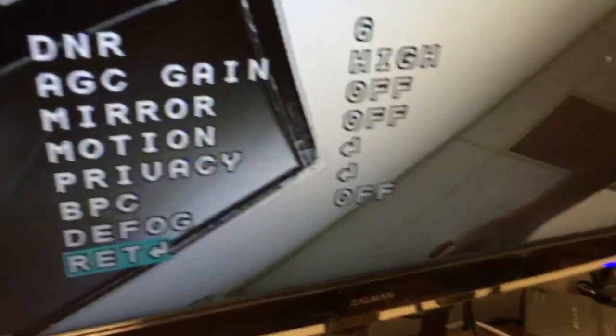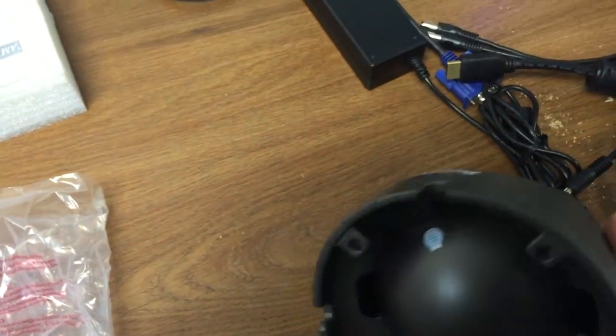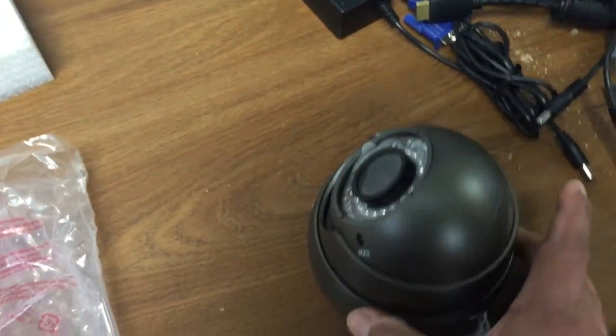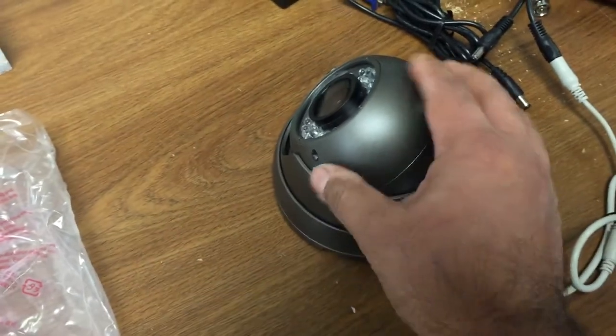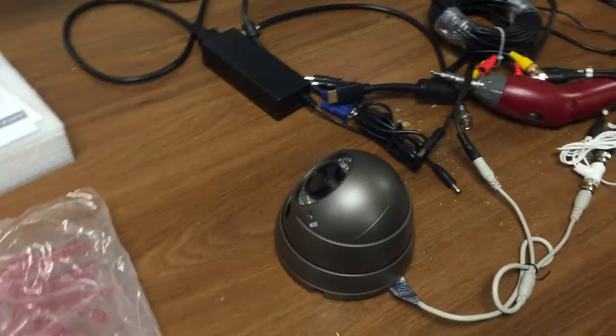Now if you want to flip the image horizontally in the horizontal plane, you can actually just mount the camera this way, or you can detach it from the rings and manipulate the eyeball to be upside down. I'll show you in just a second.